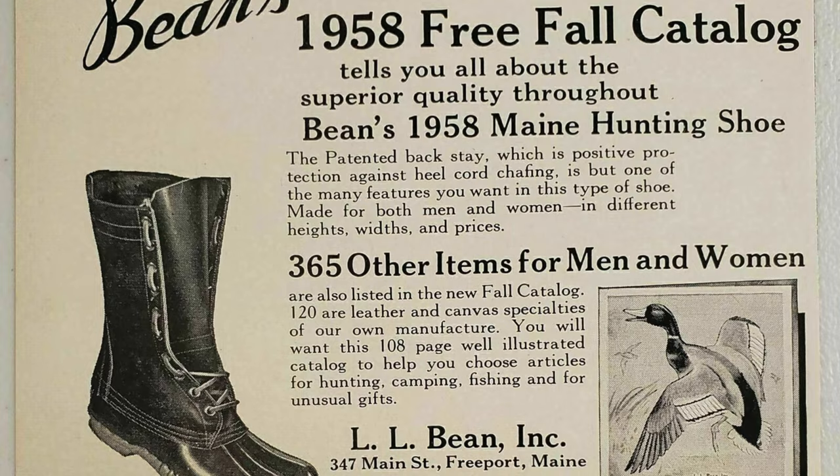It's 1912, you're in Maine, your name is Leon Leonwood Bean. You stick with L.L. because, obviously, why would you go by Leon Wood? An avid hunter in Maine, he suffered from a serious case of SSS — Soggy Shoe Syndrome. So what did he do? He came up with an idea: I'm going to attach a leather upper to a rubber bottom and make it waterproof, so when I go hunting, no more SSS. And that's what he did. He came up with what he called the Maine Hunting Shoe.